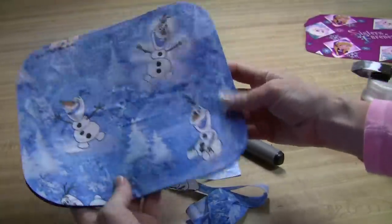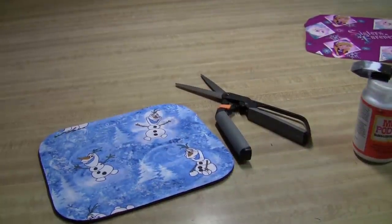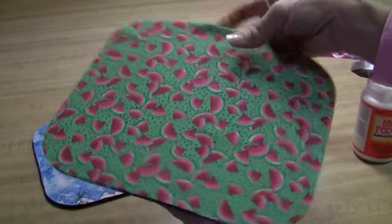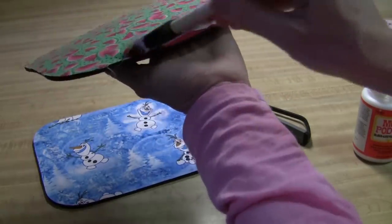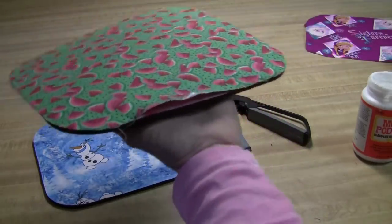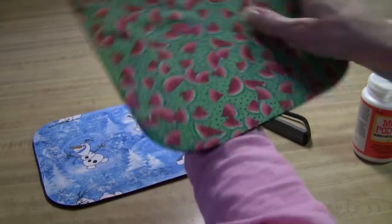Isn't that adorable? If, over time, you find that the fabric is starting to lift at all around the edges, just go back any time and put a little more glue in and glue it back down, just like that.